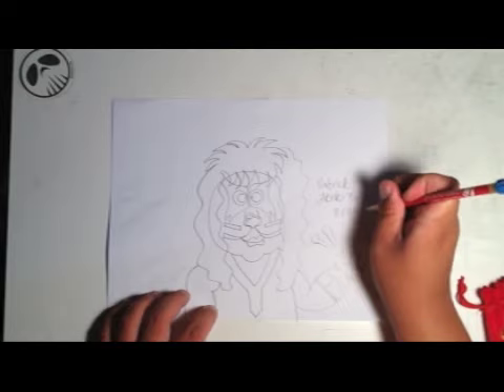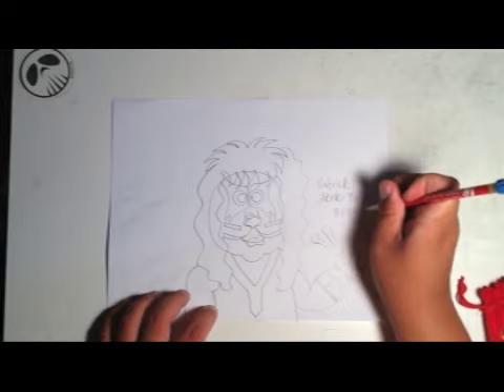I think today's the 20th — correct me if I'm wrong. I tend to forget the date. I hope you enjoyed this drawing tutorial video as much as I enjoyed doing it. Remember to leave a comment below about what drawing I should do next. Thank you, and I'll see you in the next drawing tutorial video!